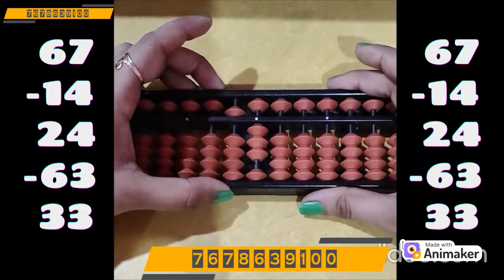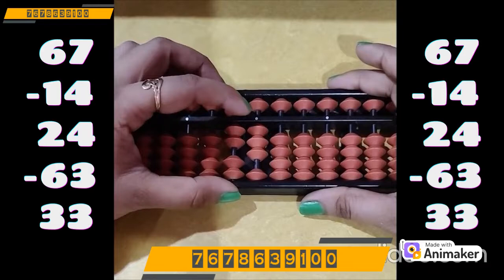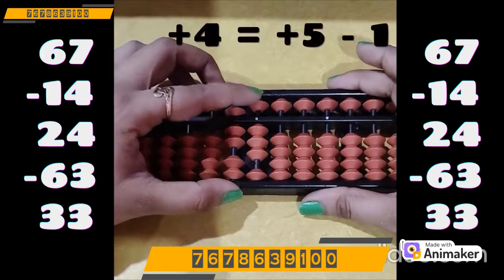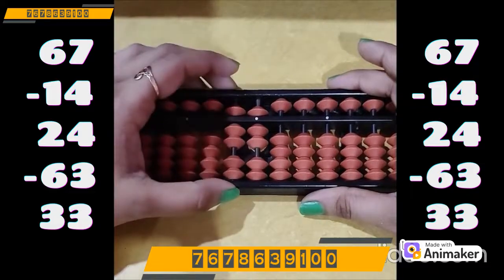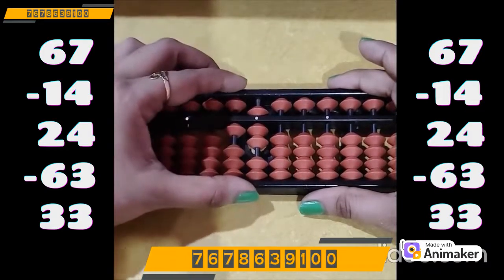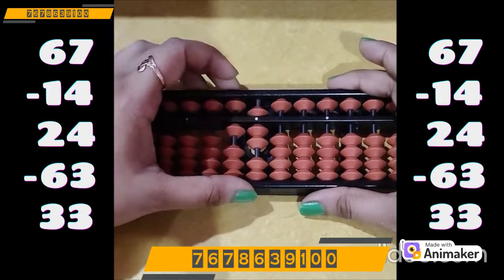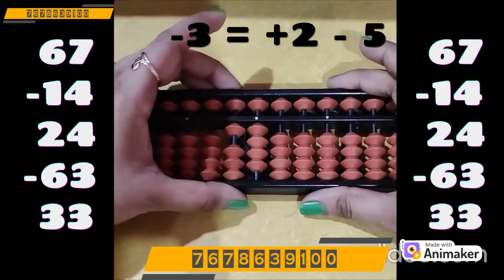Now do plus 24: plus 20 on the tens rod. Plus 4 on the ones rod, but we don't have the bead. Which complement will you use? Plus 5. So plus 5 minus 1, as 1 is the friend of 4. Now do minus 63. We have the beads, we can do directly: minus 60 in pinch out position on the tens rod. Minus 3 on the ones rod — can we do it? No. Which complement? Minus 5. Who is the friend of 3? 2. So plus 2 minus 5.